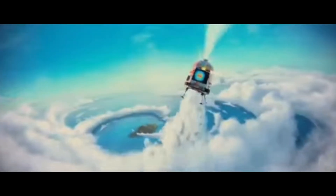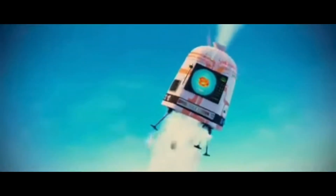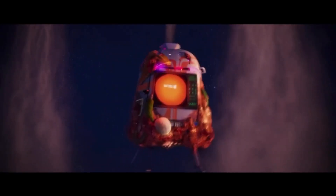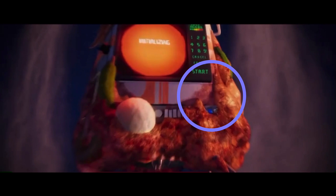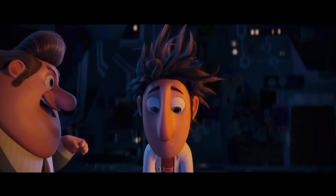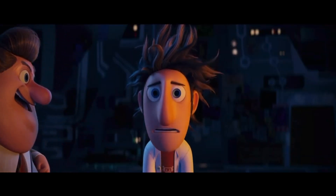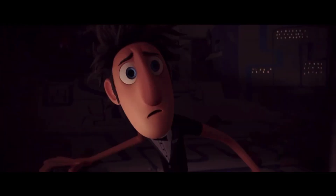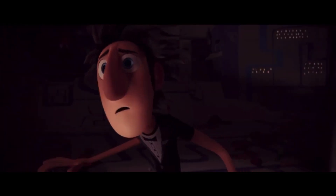At first it was just simple white with orange stripes, which was when Flint was perfectly content to leave it on. Then it had some black paint forming around the meat before the spaghetti twister, which was when Flint was contemplating whether or not to leave it on. But then it changed completely to black with red stripes when Flint had given up on himself and lost all hope.